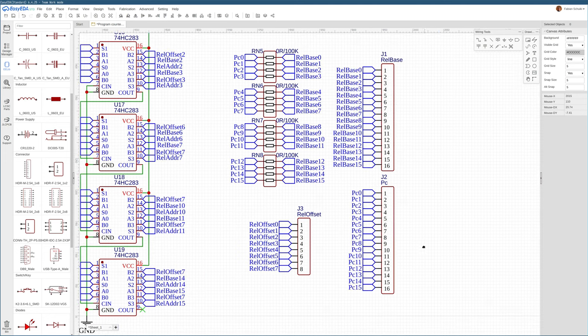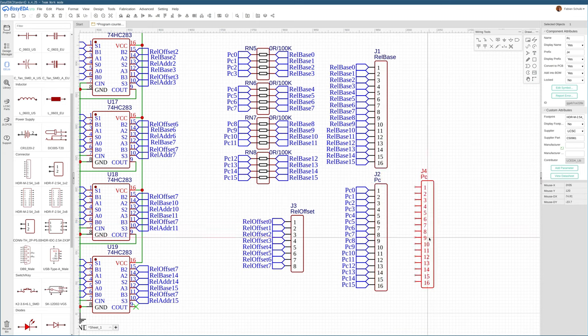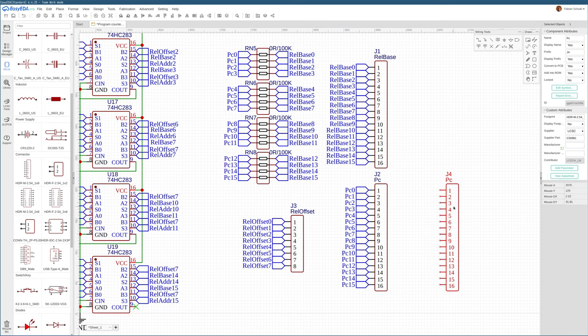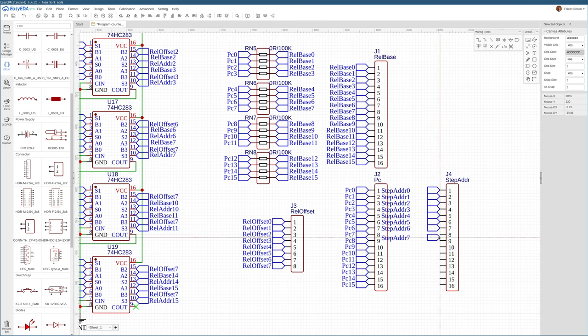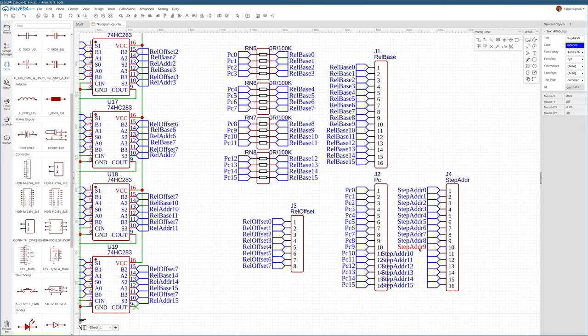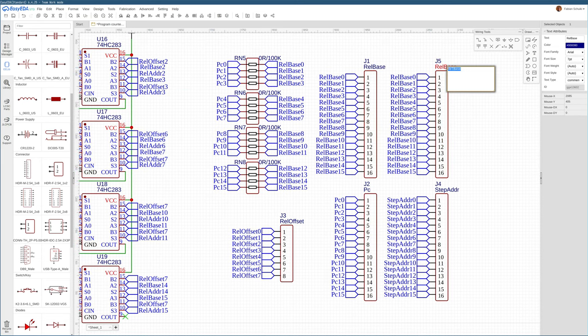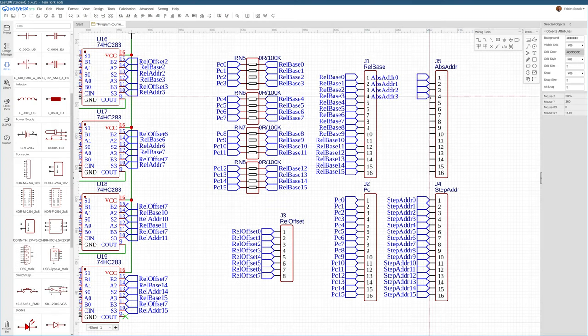We also want to be able to look at the next instruction address outside the program counter PCB — this is useful for function calls, where we need to keep the return address around. That return address will be the instruction after the function call, so this will be the step address header. We can also add a header for the absolute jump address.